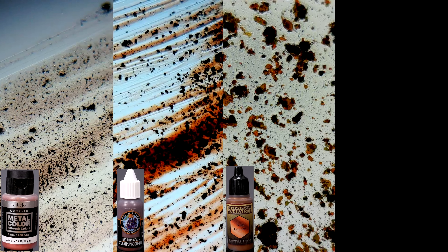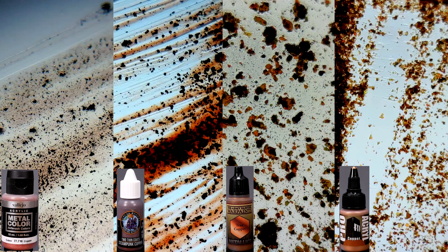Copper is a color that seems to have a reputation for not having very many good paints, so I thought it was interesting to see that the strategies for copper are very similar to the strategies for gold. Vallejo Model Color Copper and Two Thin Coats Steampunk Copper both use aluminum plus red-brown pigment. Army Painter Warpaint True Copper and Pro Acryl Copper use colored mica.